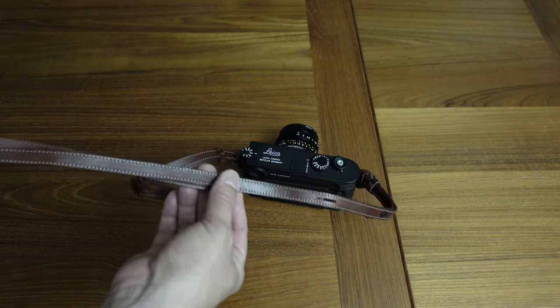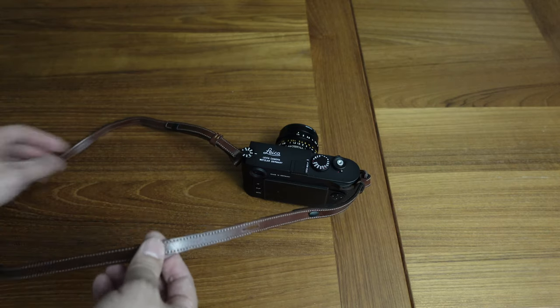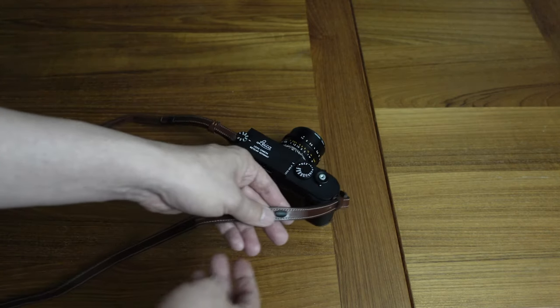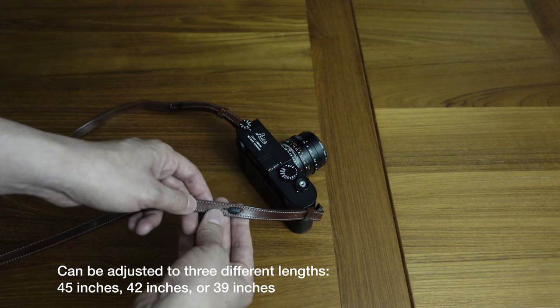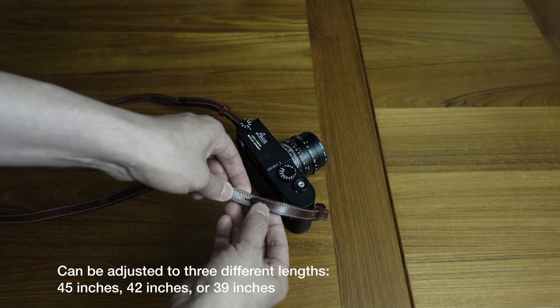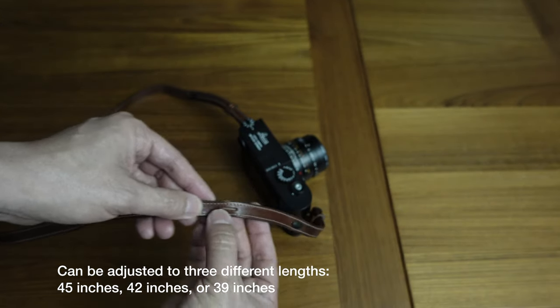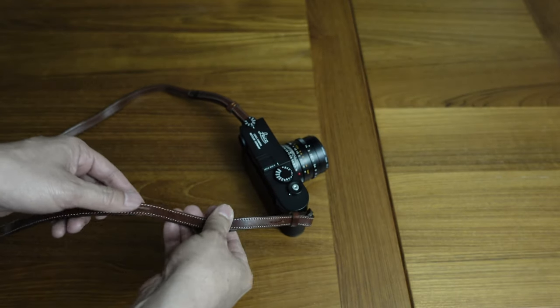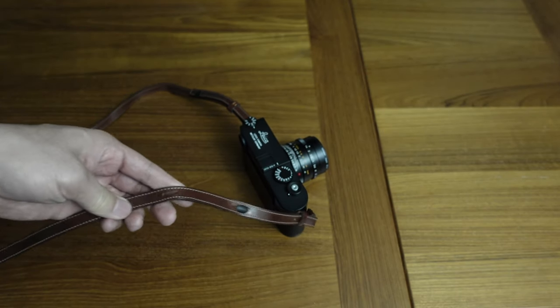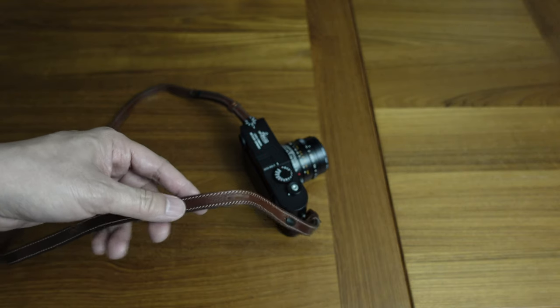One of the things I liked about this camera strap is that it's actually adjustable — you can make it longer or shorter. I have it in the middle setting right now. There's a little pin, a little oval thing, you push that through and you can see it's got three little slots, so you can adjust it to make it shorter or longer depending on how tall you are or what you prefer.